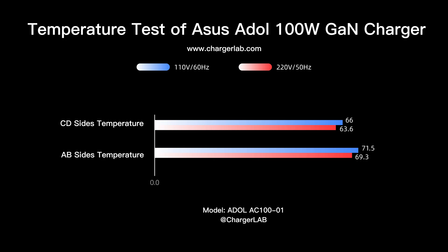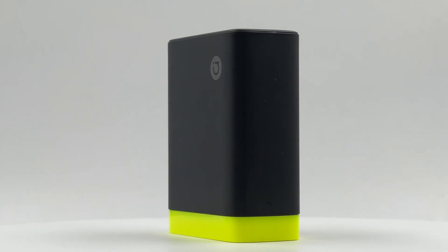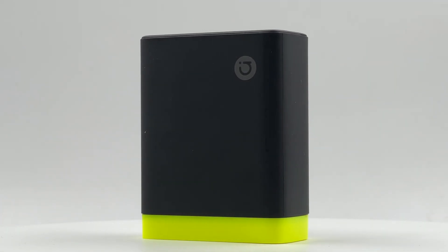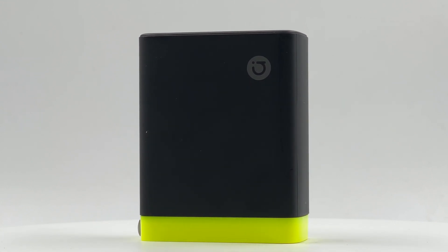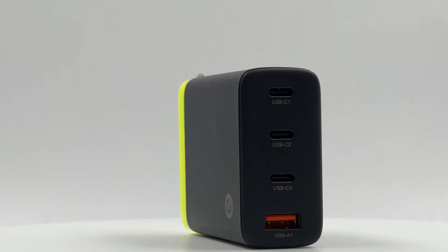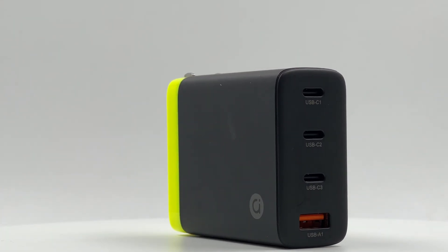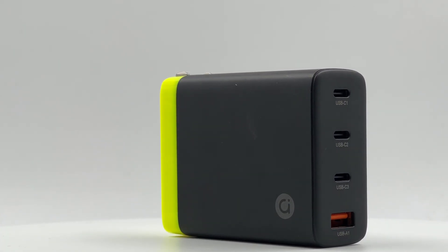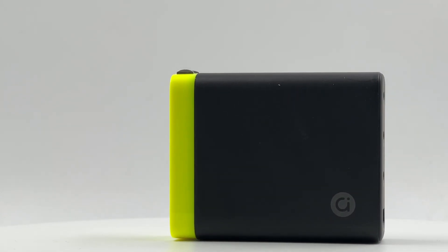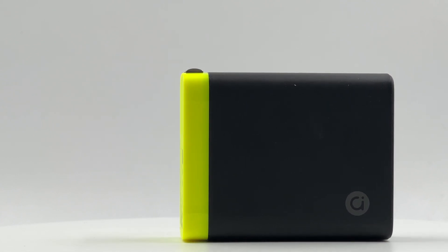In summary, the new ASUS ADO 100W GaN charger uses GaN technology to make it smaller and more portable. With 3 USB-C ports and 1 USB-A port, it meets the different needs of various devices and is compatible with Android devices, Apple devices, and laptops. Please drop a like, leave your comments, and subscribe. See you in the next video.